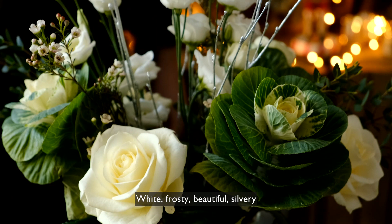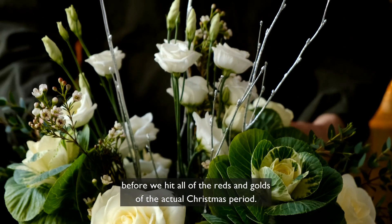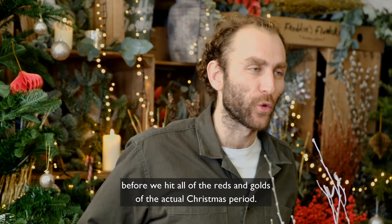White, frosty, beautiful, silvery — before we hit all of the reds and golds of the actual Christmas period.